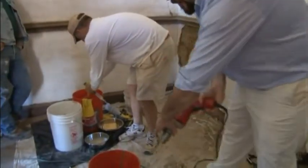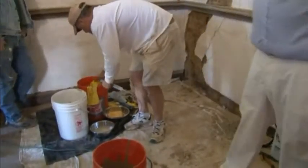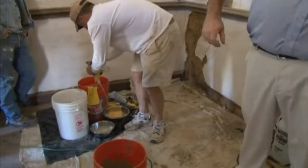Do you have that in a mix-and-go type thing? We do — all you have to do is add a small amount of water.